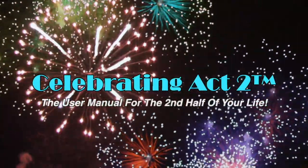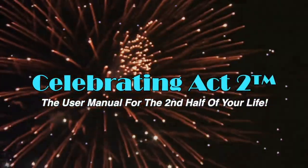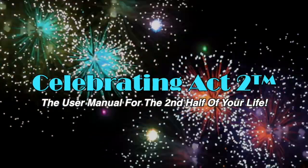Welcome to Celebrating Act 2. Celebrating Act 2 is the user manual for the second half of your life. Hi, I'm Donna Lynn and welcome to Celebrating Act 2.